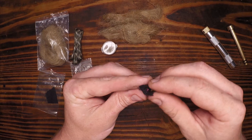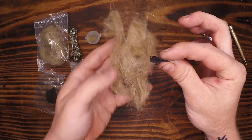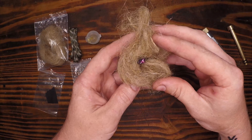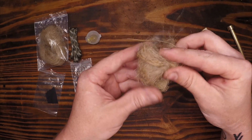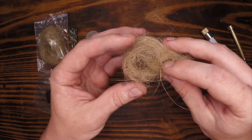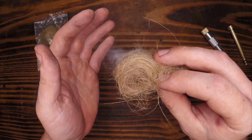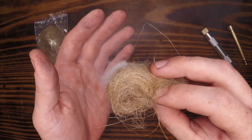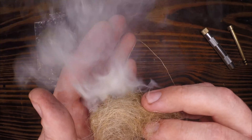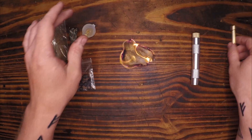We have our coal, we have our ember. This is where people tend to rush and you don't need to. If you don't blow on this it's not going to spread too quickly. We're going to wrap it in the jute and then aerate it. There you have it.